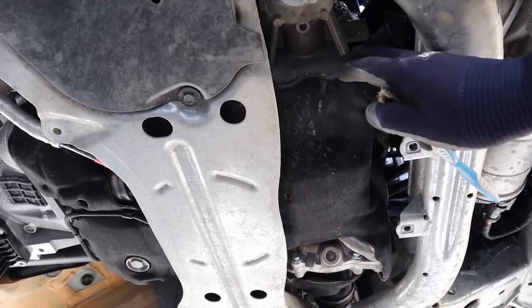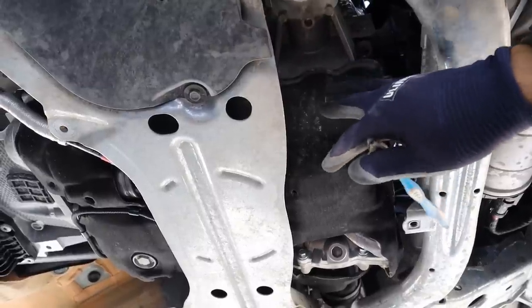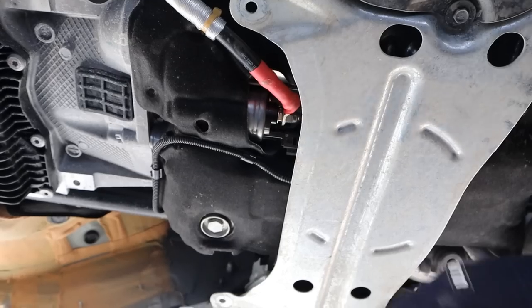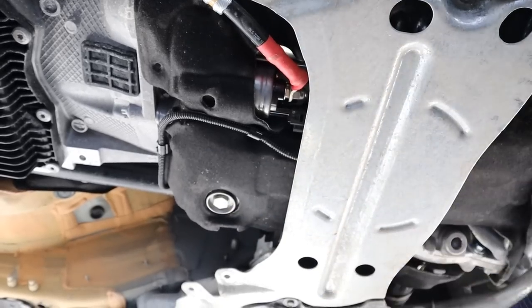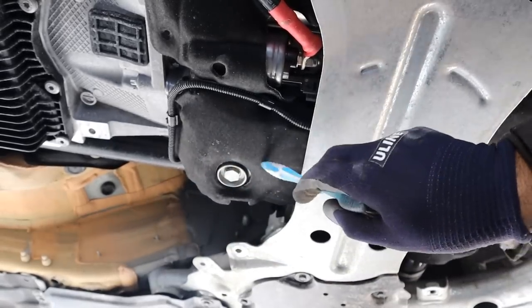Looking at the engine from underneath, I don't really like how they put this foam here to keep the engine warm — it's just going to absorb a lot of oil when this engine inevitably leaks, because it's a BMW. Coming around the back, there's an oil drain with a little pocket in the cover that lets you access it without removing all the shields, though any spilled oil will soak into the carpet around there.